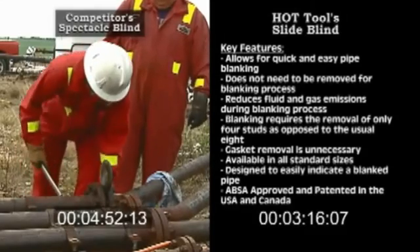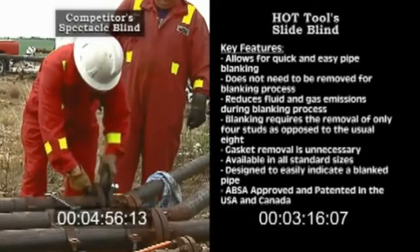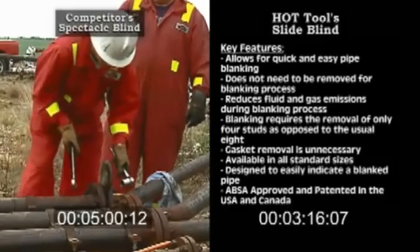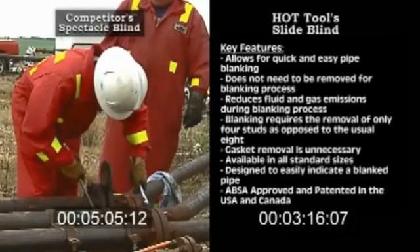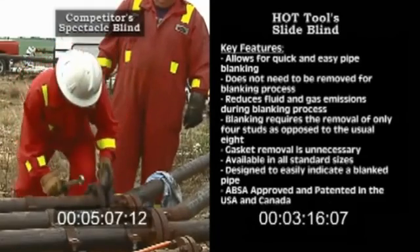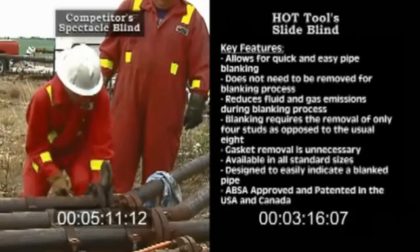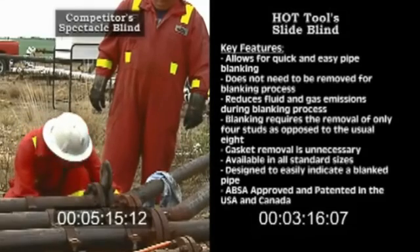With the Hot Slide Blind, pipes remain in better alignment for ease of re-tightening. Gaskets remain in place, and removal is unnecessary.